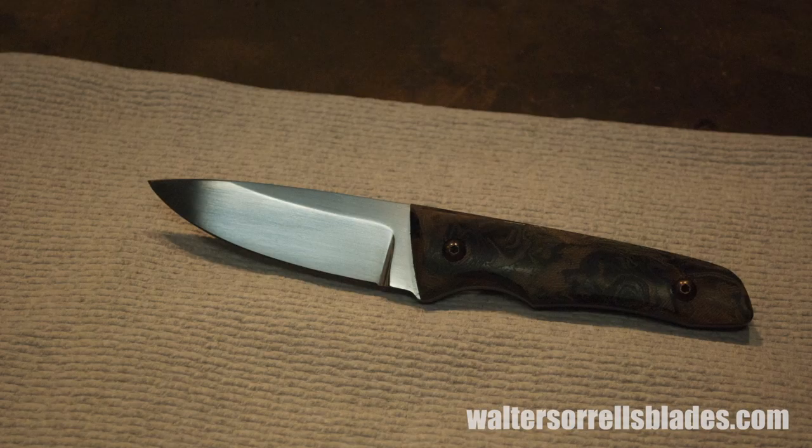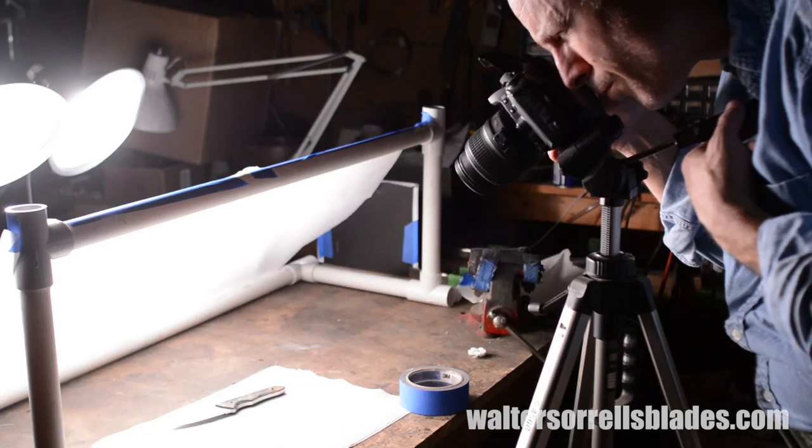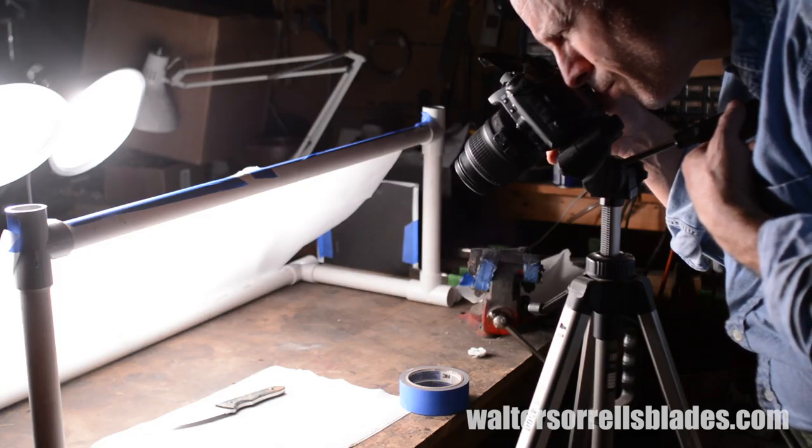Another thing I should mention is that you want to make sure your knife is super, super clean. Don't take pictures if you've got big smudges, fingerprints, things like that on it. You want it clean, clean, clean. Once I start to shoot, I want to more or less fill the frame with my image — not completely, I want to leave a little extra room so I can work with the image later.